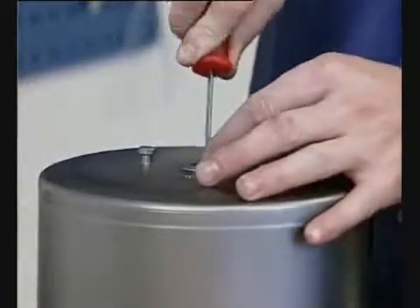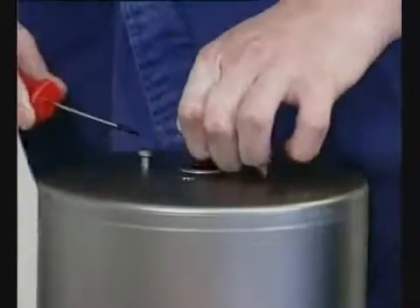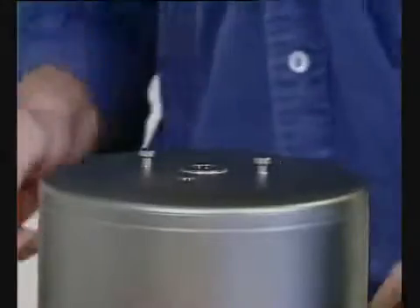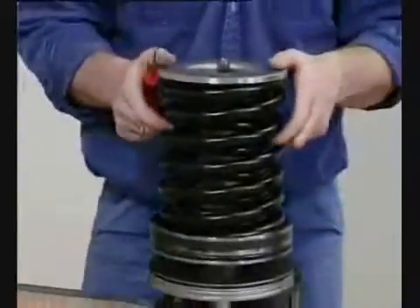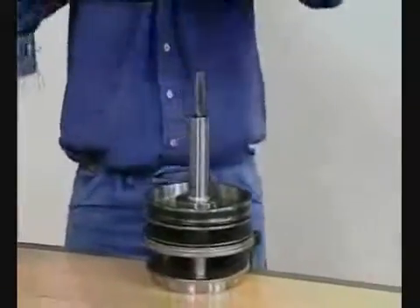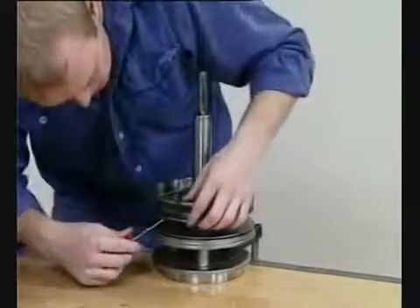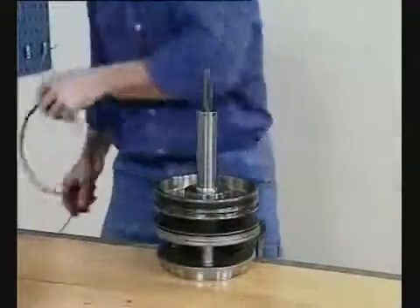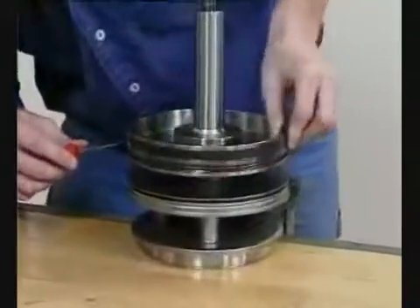Remove the guide ring. Remove the spring assembly. Pull off the o-ring. Remove the o-ring and remove the guide ring.